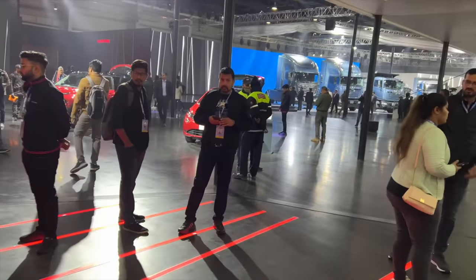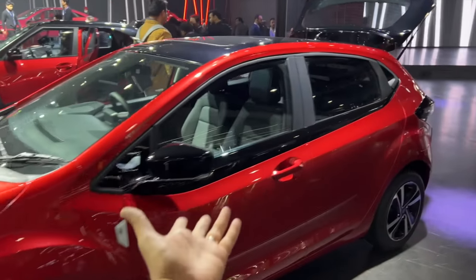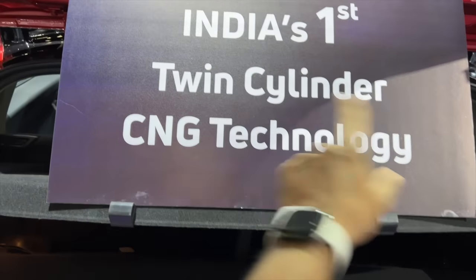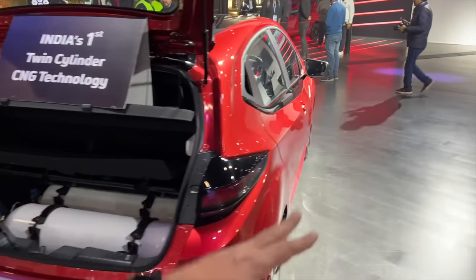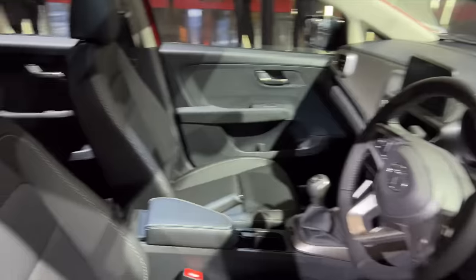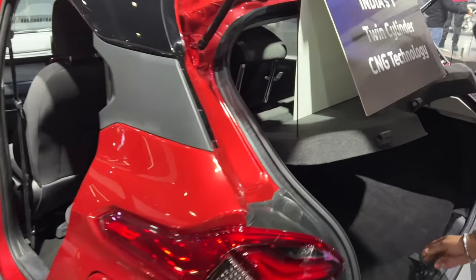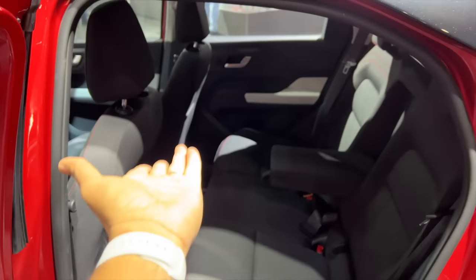They've also got the Altroz iCNG right in front of us. This is the iCNG — six airbags and all. You can see the CNG tank is placed here — India's first twin cylinder CNG technology, so there are two cylinders right there. The Altroz lineup is going bigger and bigger. That new 10.25-inch screen makes the smaller screen on the iCNG look dated by comparison, but eventually they'll get everything on this car as well. Then we have the Punch CNG too — here you can see the tank is actually concealed below, so you get a decent amount of boot space. Tata Motors is betting on almost every possible technology — diesel, petrol, and CNG of course.